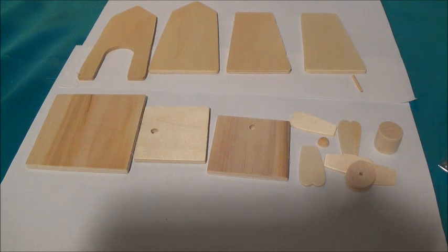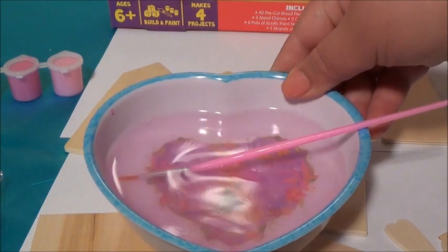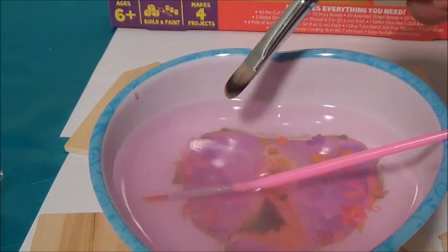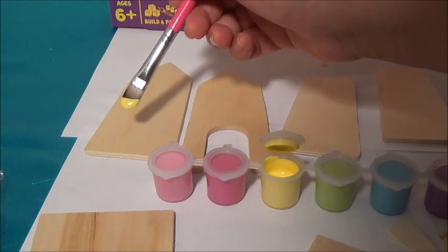Here I have all of the wood pieces I'm going to be using. The first thing we need to do is paint our wood pieces. For this, I'm going to keep a bowl of water nearby. I'm going to dip my brush into the water. I'm going to be using the yellow paint, and I'm going to start painting.